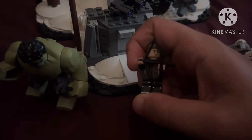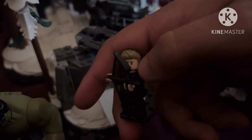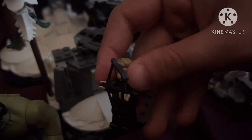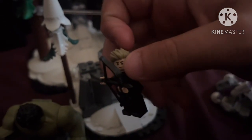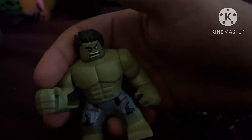Next up are the main figures exclusive to the set: both Hulk and Hawkeye. Hawkeye comes with this new hair mold as well as a generic head — this hair was introduced for him in the previous Marvel CMF series. We also got Hulk here, who comes with this new torso mold first used in the Avengers Tower set, as well as a head that isn't really exclusive as it comes in the Avengers versus the Leviathan set. Still a pretty good big fig and a pretty good Hawkeye.